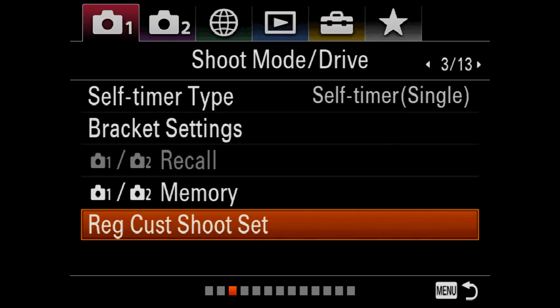Another menu item has appeared on later model Alpha cameras such as the a9 and the a7R III, and this is the Register Custom Shoot Settings. This allows you to recall groups of camera settings by holding down a custom button on the back of the camera.